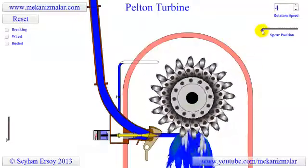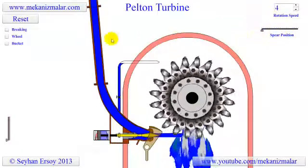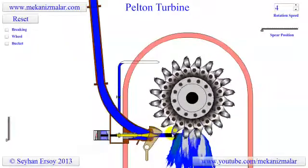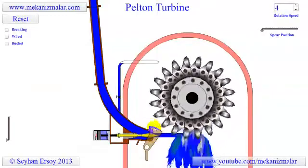The Pelton turbine converts the potential energy in water to kinetic energy in the nozzle. Therefore they are impulse-type turbines, in which the water strikes the turbine blades with high velocity. For example, for a water head of 1,000 meters, the jet velocity coming from the nozzle could be 135 meters per second.